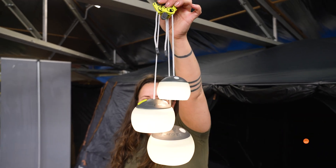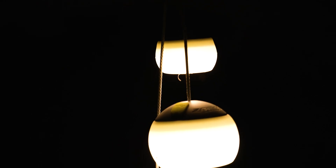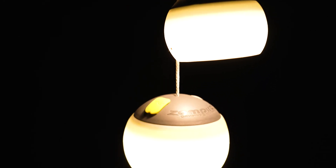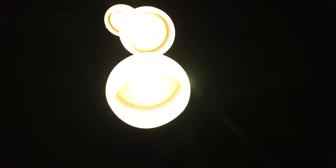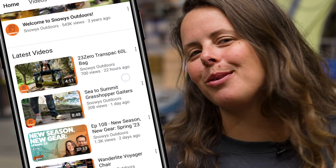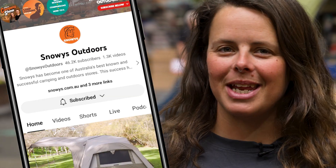Hey folks, it's Lauren from Snowys here with the Zempire Megadome Lanterns. These awesome little lanterns have a compact dome design with a glow in the dark diffuser. They have three lighting modes and are USB-C rechargeable. Don't forget to like and subscribe so you don't miss any awesome content on the Snowys channel. Let's get into it.